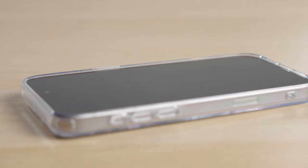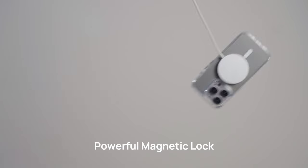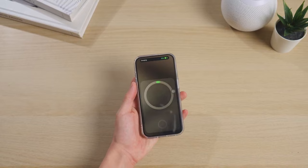That was the video about the best iPhone 16 Pro Max cases with camera control button. All the links are given in the description — do check them out. Thank you.